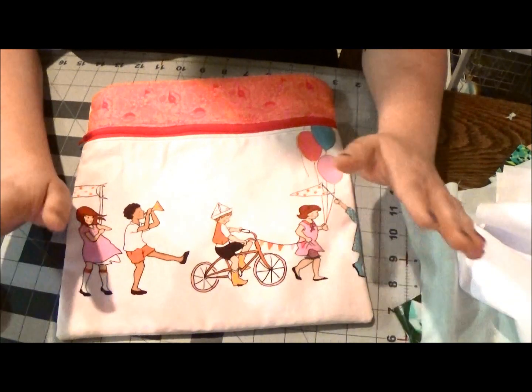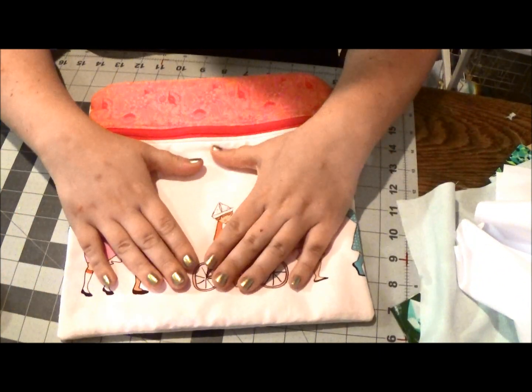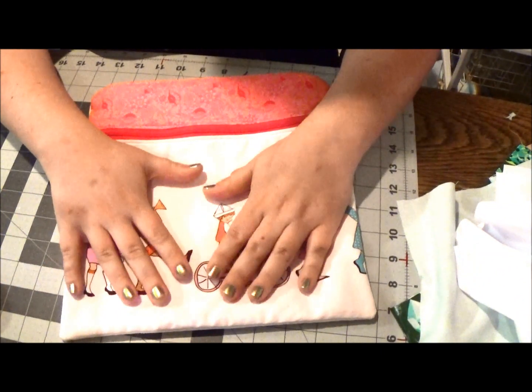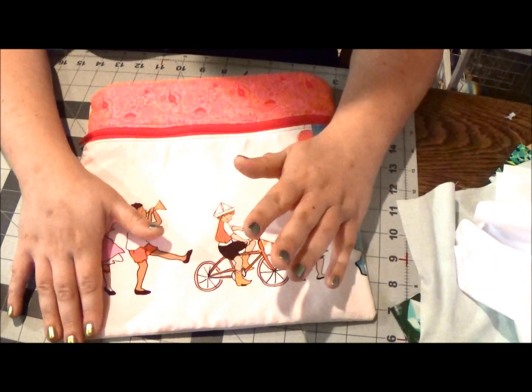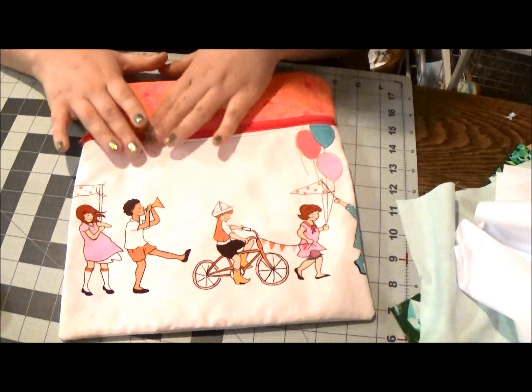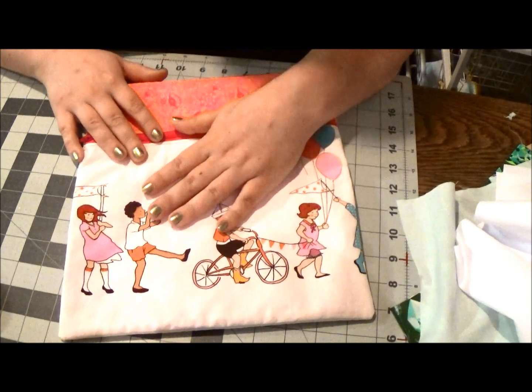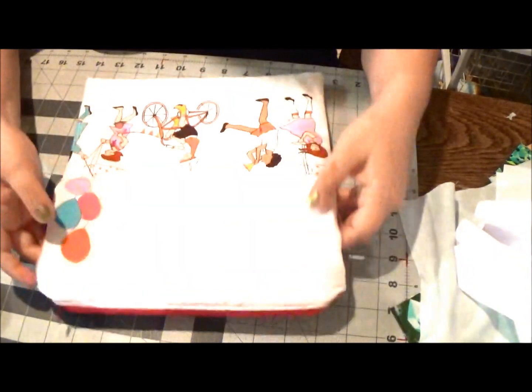The most important thing with this project is not to stress out about the finished project. It's easiest to work in slow stages and not get too worried about how everything's going to come together, because it definitely will. We're going to create the whole front pocket first and then attach it to the larger bag as if we're creating one single bag.